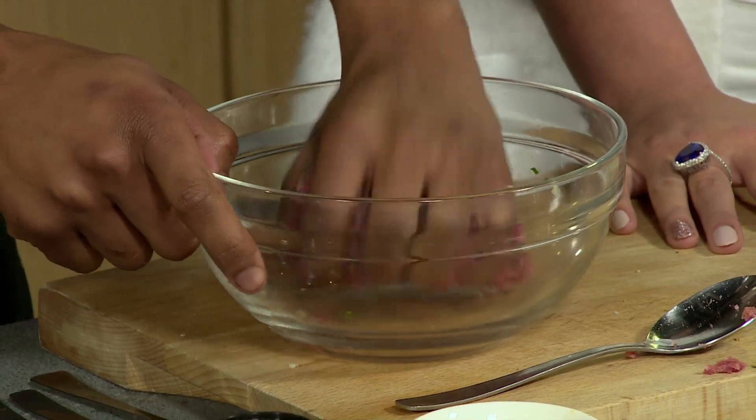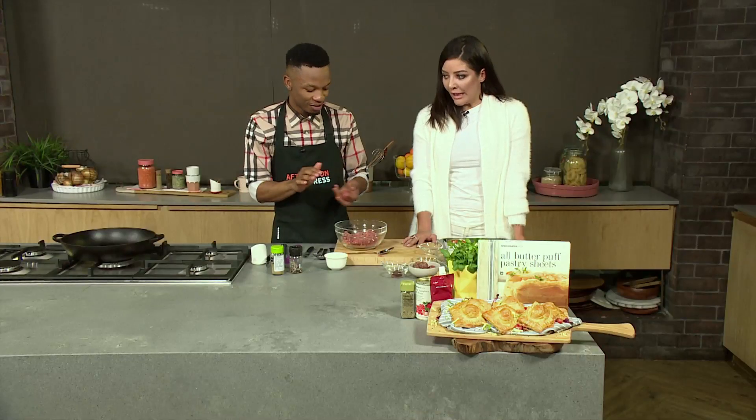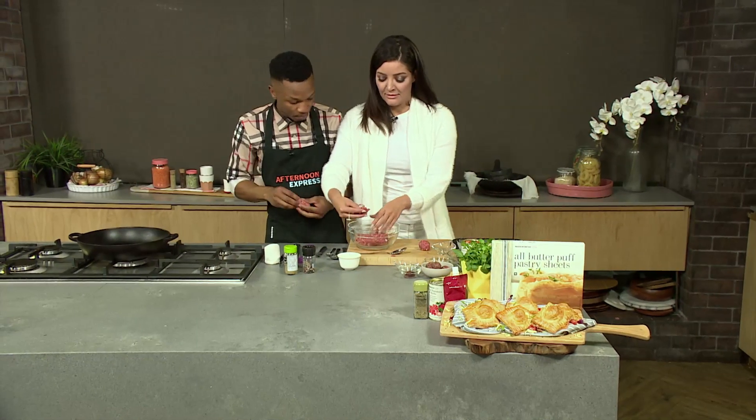I'm going to start rolling these into balls. You don't want to make them too big — about 20 grams should be fine. Not too big because you need to fill them in the pastry. Because they've got to fit that same size as that.